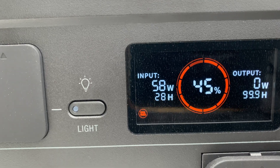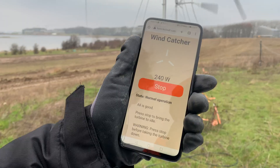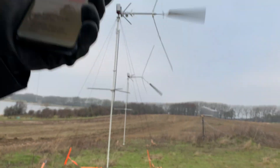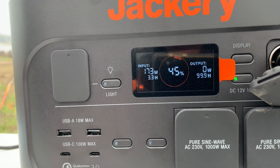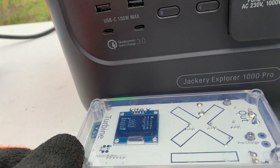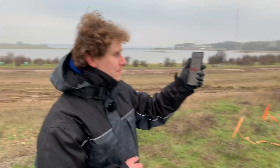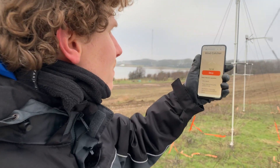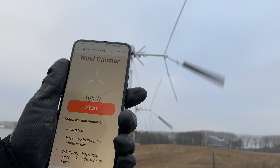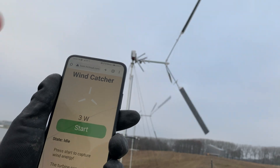Now we're producing 60 watts - the display says 80 watts. You can see it's producing about 240 watts at the generator, and the Jackery is reporting around 213 watts. When you want to pause or stop the operation, simply press the stop button and the blades will pitch up and the turbine will stop.